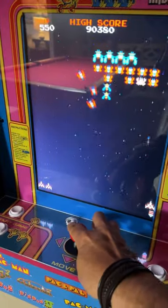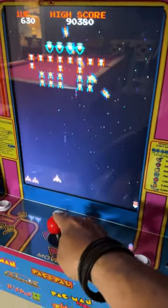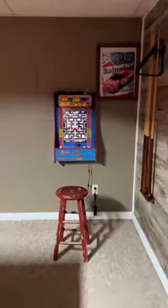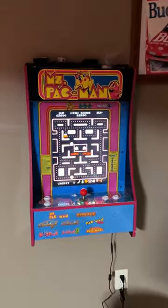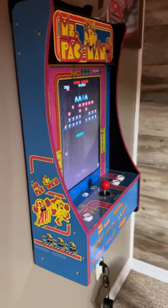It looks and feels like the original games — excellent sounds. It's some serious nostalgia. It bolts right on the wall, it's nice and thin, it doesn't take up a lot of space. We have this in our pool room, and we're having tons of hours of fun on this with no quarters necessary.